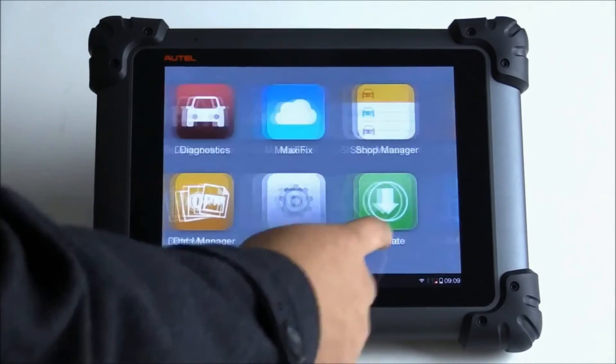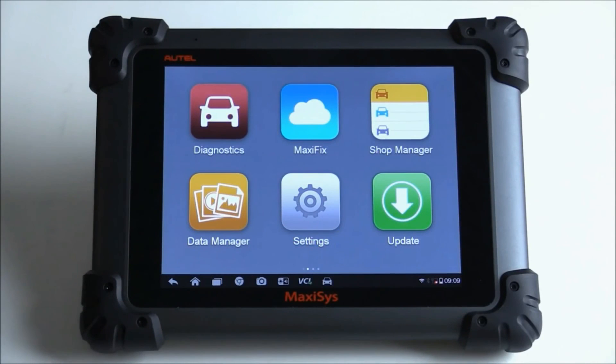That's it for now. We'll go ahead and on the next video do a registration, actually update the tool, and connect it back on this 2011 Charger to see if we can get that Tree screen to come up. Thanks for watching.